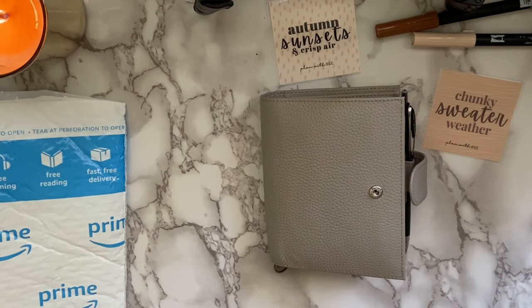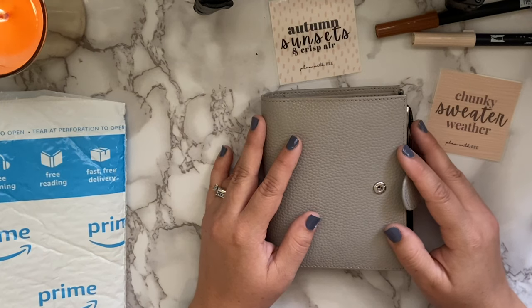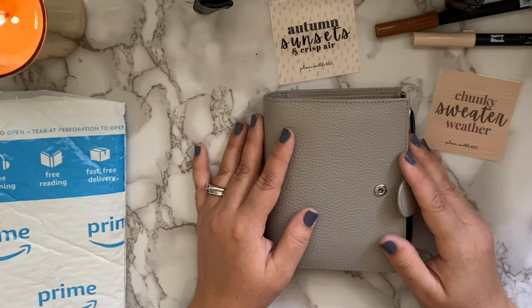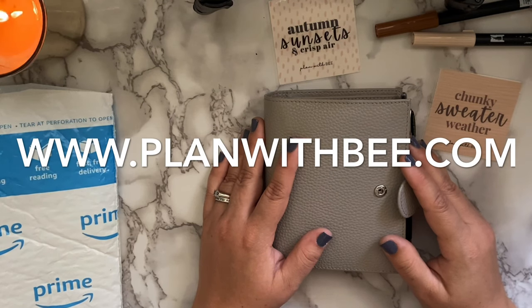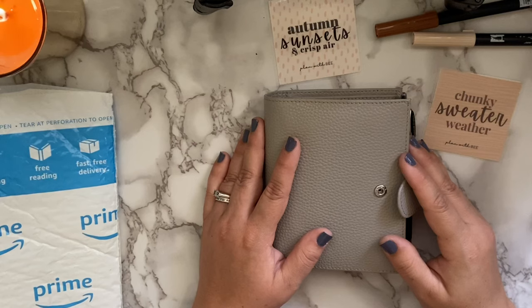I'm doing freebies over on my blog. If you've seen my previous video or follow me on Instagram or my blog, you already know about the Plan with B freebies I'm going to be releasing every single Monday for the rest of 2020. You'll want to sign up and be part of the Beehive — check my description box below on how to sign up. It is free, you just have to be a subscriber to my blog, and I'd appreciate it if you'd also subscribe here on YouTube and follow me on Instagram.